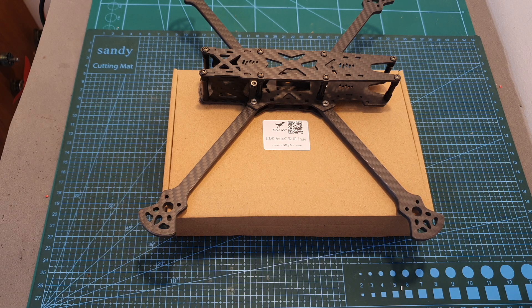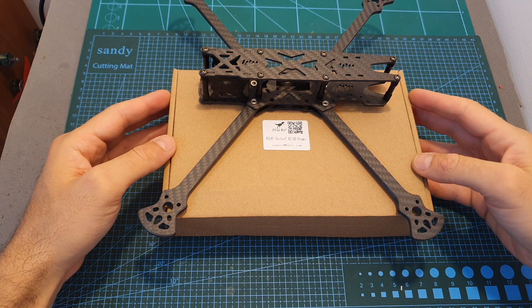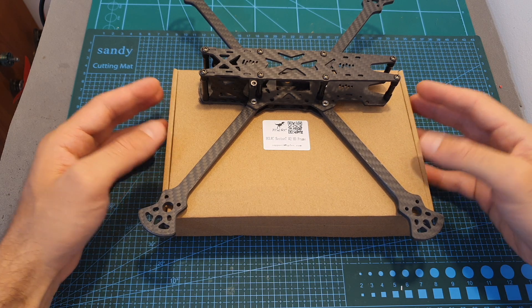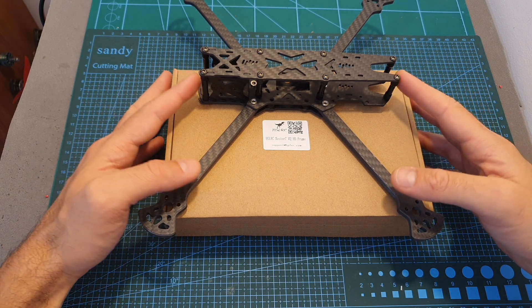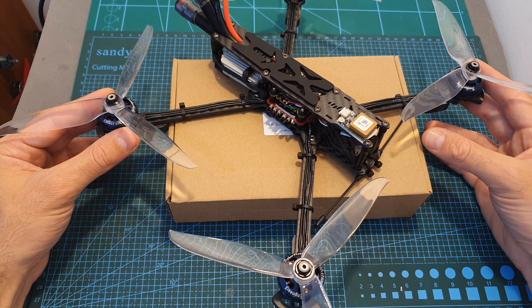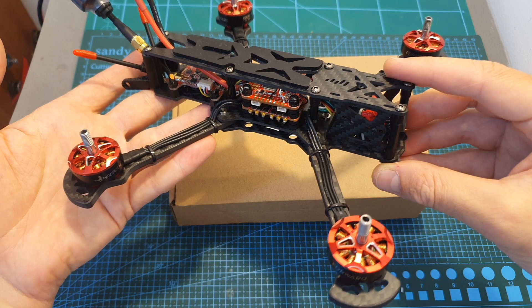Hello guys and welcome back to my channel! Today in this video I'm going to check the Edge LRC Sector 7 V2 HD Frame. I'm going to assemble it and go over its features, and pretty soon I'm going to feature it in a build video, and also review its 5-inch Bind and Fly version.